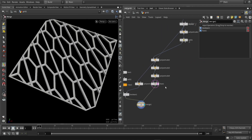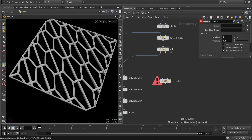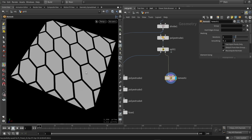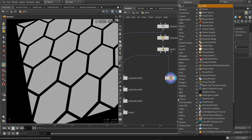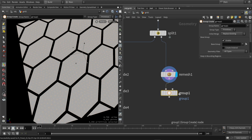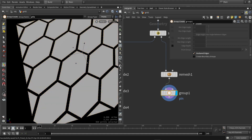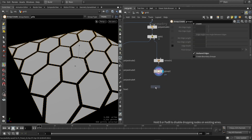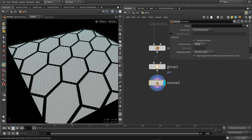Now let's move to the next part, which is the simulation. I'm going to use some vellum nodes. The first node I'm going to use is actually remeshing — remeshing is needed to add some more geometry for the simulation to work with, so we can actually simulate and deform those surfaces. I'm also going to use a group node and pin the border, so they stick and don't fly away. Then I'm going to use a normal node and set it to point normal.